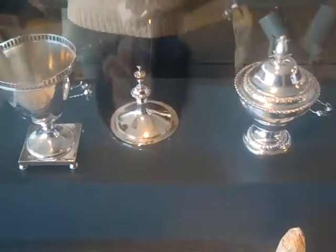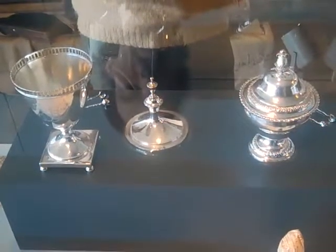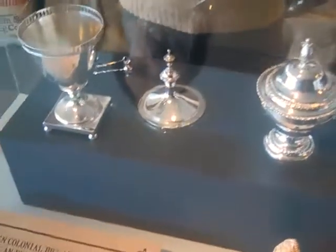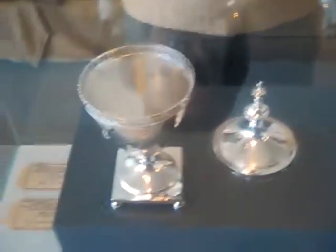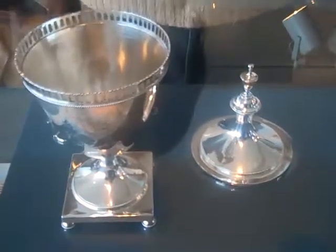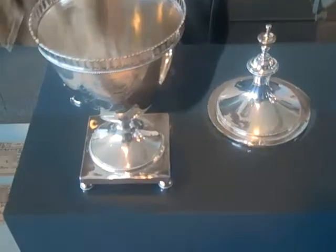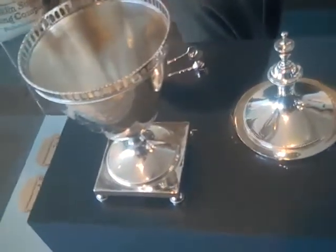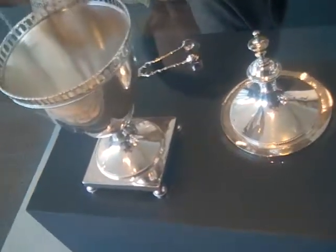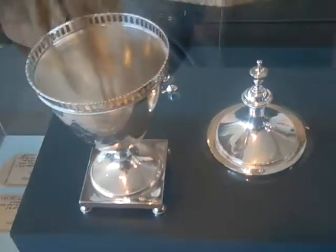Over here you're going to see some very fancy sugar boxes and tongs, lent to us kindly by the Philadelphia Museum of Art. This is known as a sugar box.